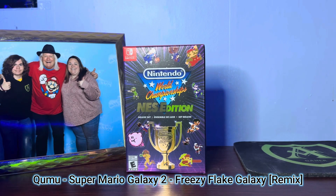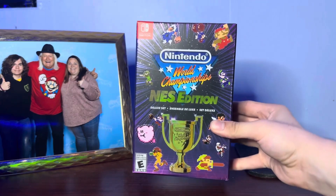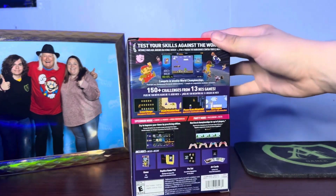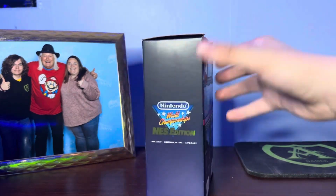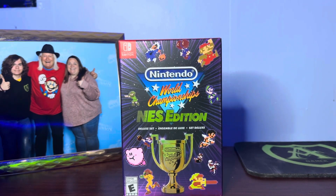Hey everybody, it's AndyRuGamer, and today we're going to be unboxing the Nintendo World Championship NES Edition. This is the deluxe set, comes with the game, and a bunch of other cool perks that we're going to check out today. I just got this from Walmart, and I did open it up to make sure everything was in there, but I haven't unwrapped everything, so I figured today I'm going to be doing an unboxing video.